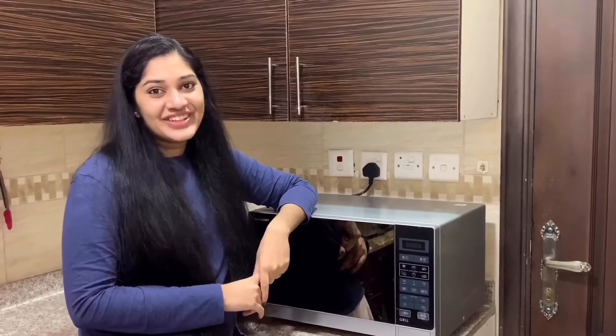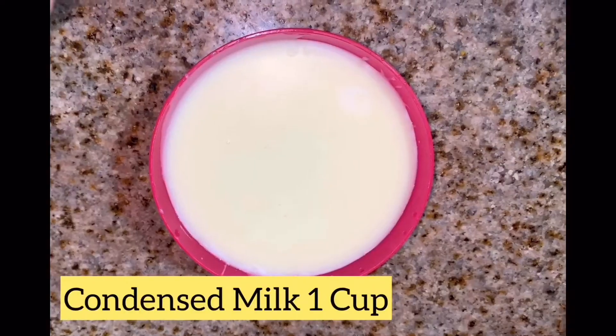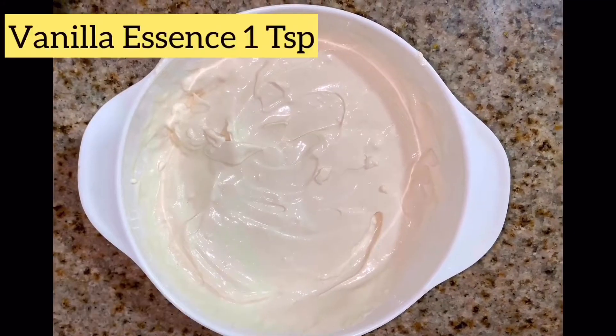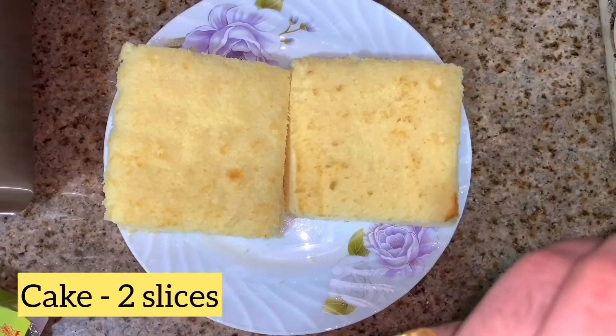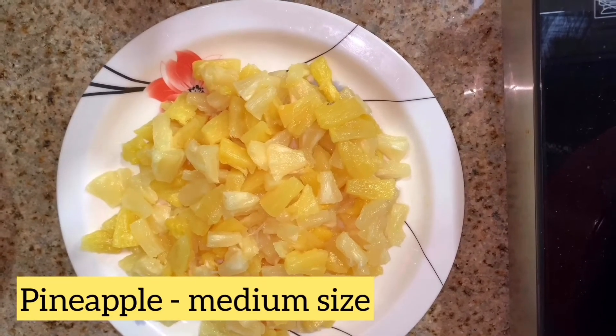Okay, let's go over our ingredients: Badam, Pista, Condensed Milk, Nestle Cream, Vanilla Essence 1 teaspoon, Cake 2 tablespoons, Pineapple medium size, and Pineapple sugar syrup.